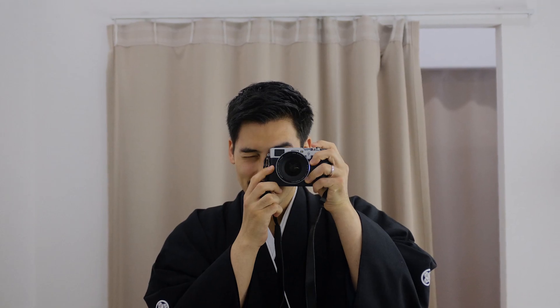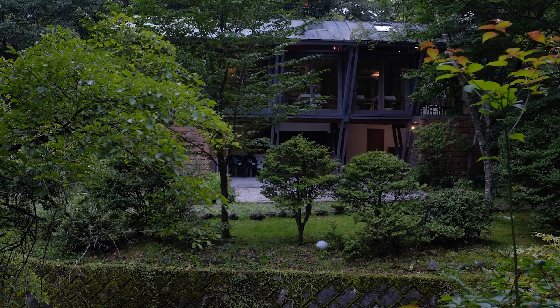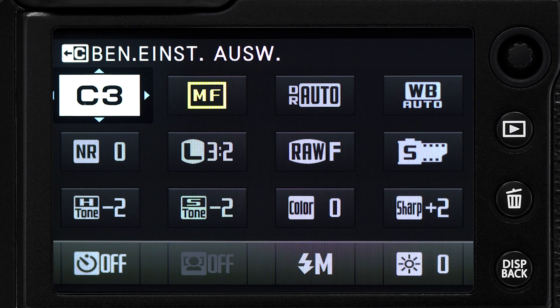For color I really like Astia. Astia gives me really nice skin colors, everything is really natural and true to life. The colors are exactly how I saw them before I took the picture. So here are my Astia settings in the Q menu.